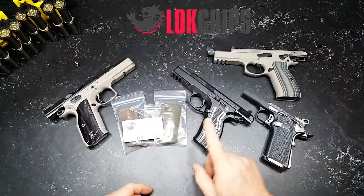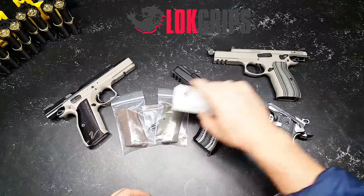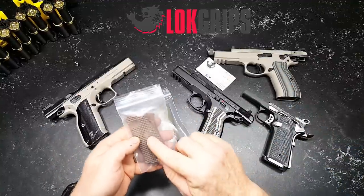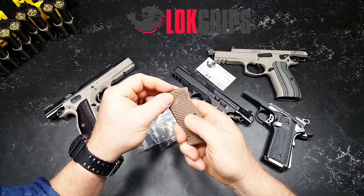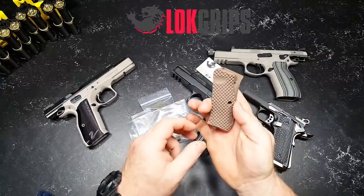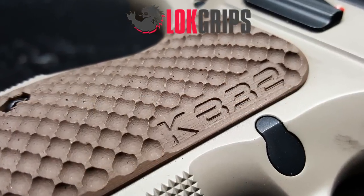I talked to Jason, told him what I was doing — I was getting into three-gun. He said he had something specifically perfect for me. These are the Bogeys. He sent me two pairs: one with this extreme cut in there, like the golf ball stuff — very aggressive. And if you're shooting competition, you want something that's aggressive. He had a nice little touch too — a KB-32 on the grips, which is really nice.